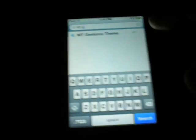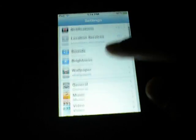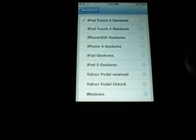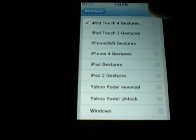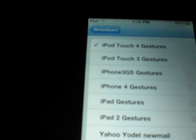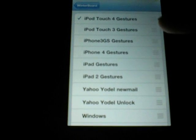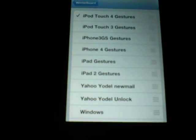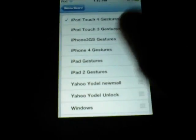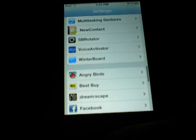Once it's done respringing, come into Settings and go to WinterBoard, because it's a WinterBoard theme. Tap your device — I have iPod Touch 4 gestures on right now. There's also iPod Touch 3rd generation, iPhone 3GS, iPhone 4, iPad, and iPad 2. Whichever your device is, just select that, come back, and respring.